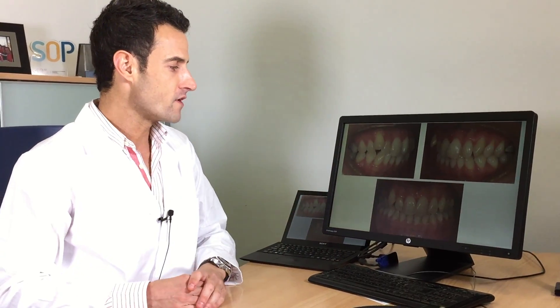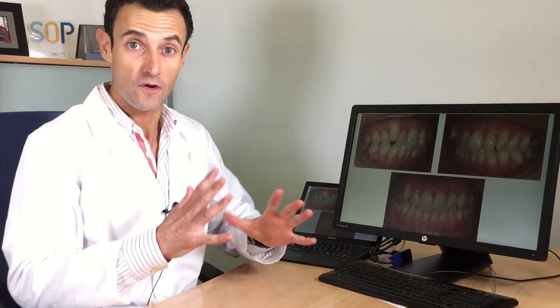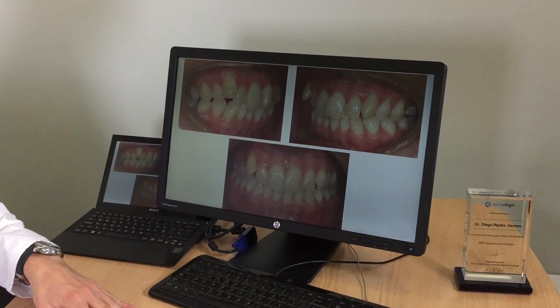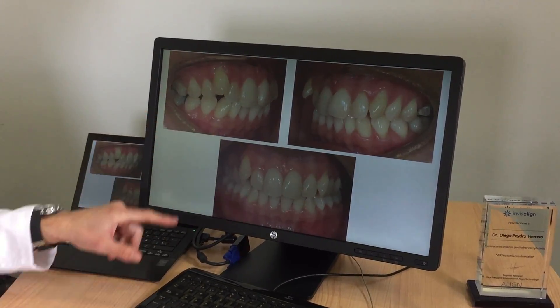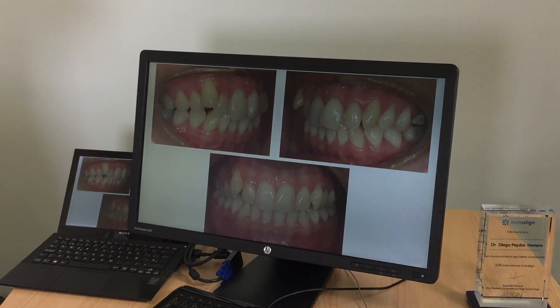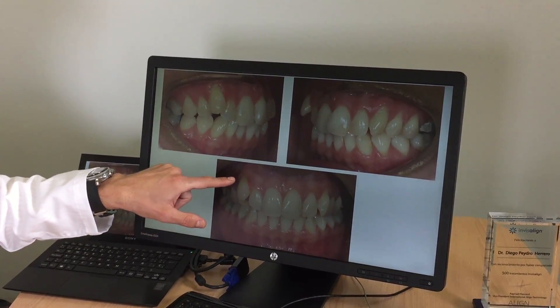When she came to my office, this is the situation at the beginning. You can see here different problems: unilateral Class 2 here on the right side. You can see where the canine is — the Class 2 malocclusion in premolars and in molars. And the midline deviation between upper and lower midline. Look at the lack of space of this canine.